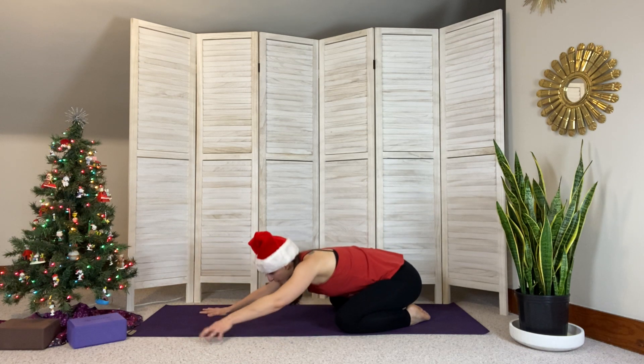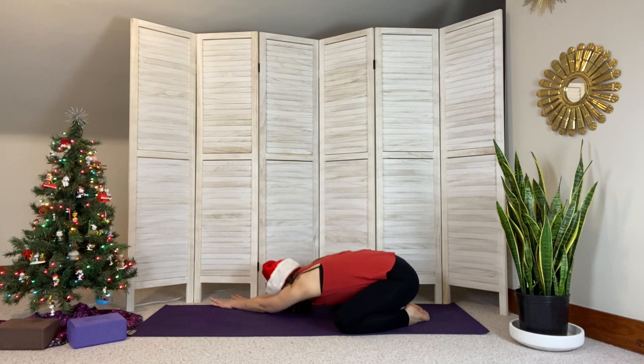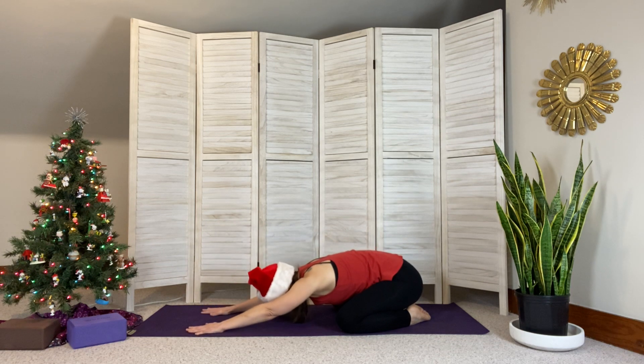When you're ready, walk back to center and walk your hands over to the right side, feeling the stretch in your left side. Coming back to center, taking a breath here in your child's pose — inhaling and releasing it out.